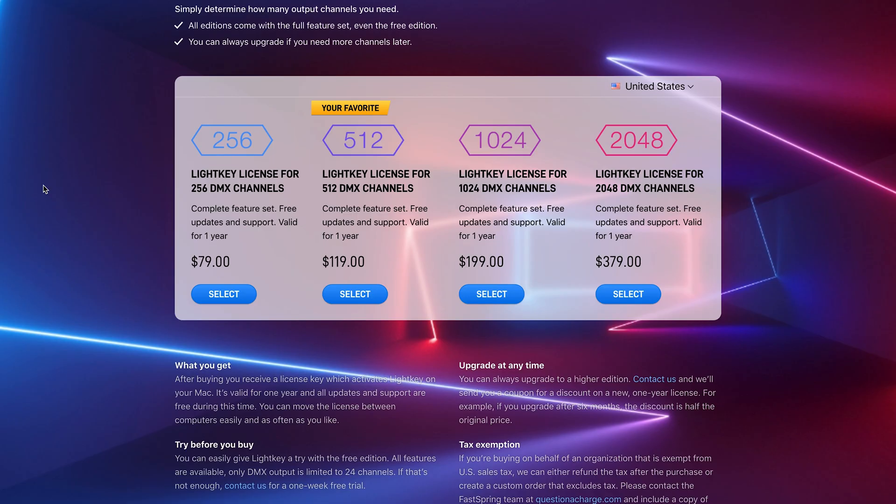It's not a free software — well, there is a free version — but if you buy the license you can get half a universe for $80 a year, and a full universe for $120 a year. You still have to buy a dongle, like this Enttec DMX Pro USB-to-DMX dongle, which is $250. Some are $100. So you have a yearly fee on top of that. By comparison, software like Onyx is completely free and you just have to buy the dongle or console — no yearly fee.